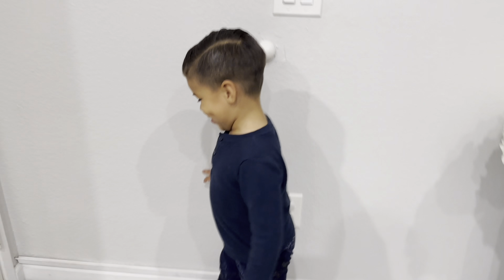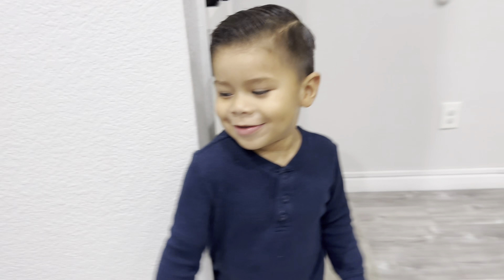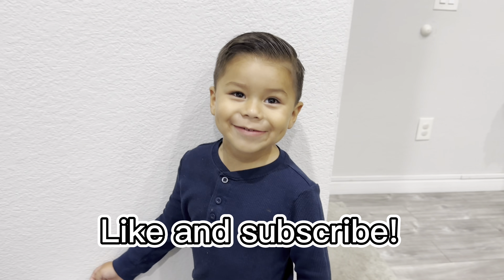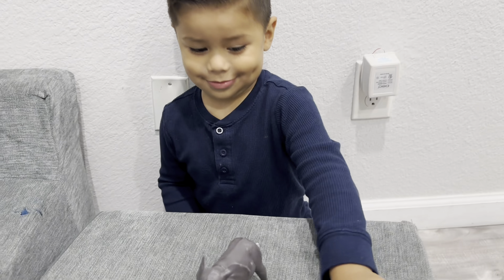Thanks everyone for watching James make his delicious cake. Delicious cake. And if you like our videos, don't forget to like and subscribe, guys. Look, our friends are all clean. We'll see you next time.